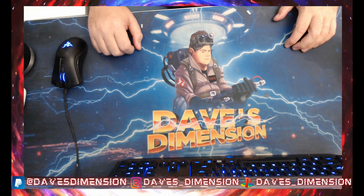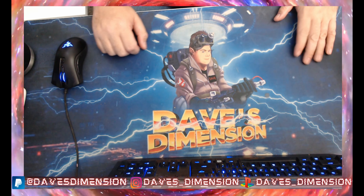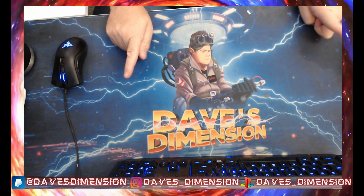Hey guys, welcome back again to Dave's Adventure. Welcome back again for another video, welcome back again to the channel. This is your home for tech, toys, and talk. And of course, the channel where chaos and insanity will always reign supreme.